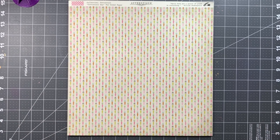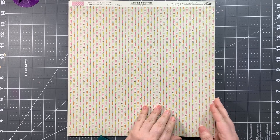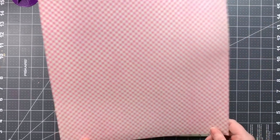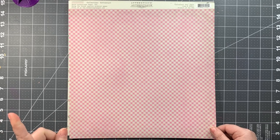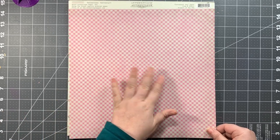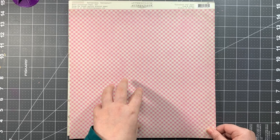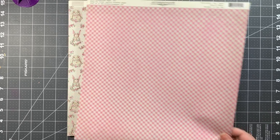All right, let's go through the papers. First we have Cottontail One, which has multicolor pastel little carrots in rows — it's very cute. The B side is a pink and cream gingham. One thing to note: Authentique has two types of paper — textured and smooth — and this particular kit has the smooth paper, so I just want to make sure people are aware of that.